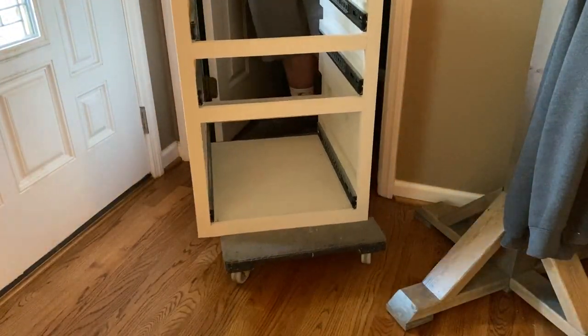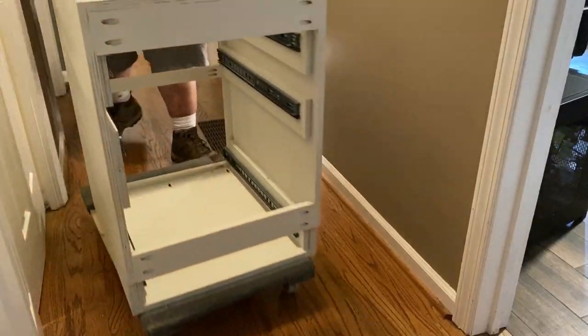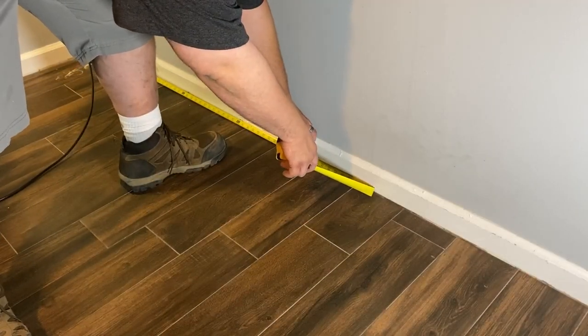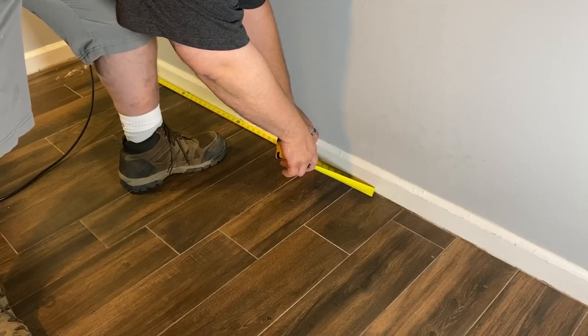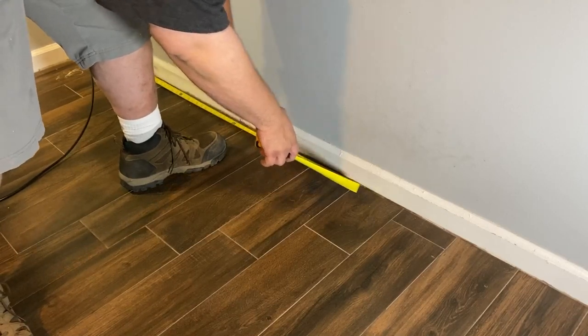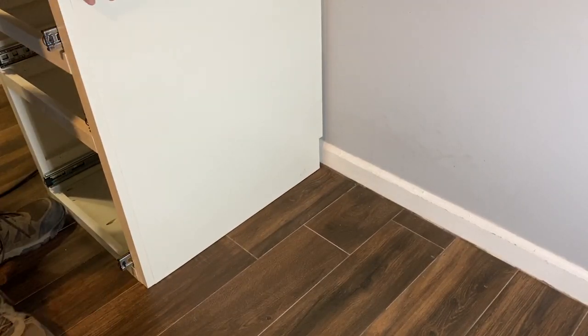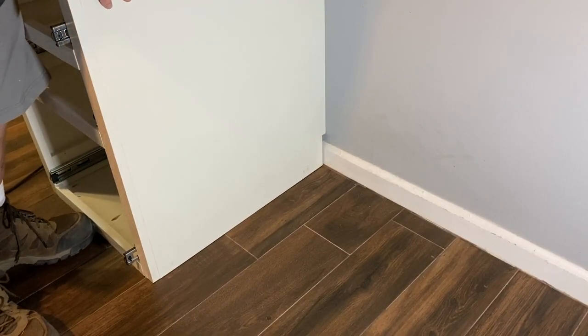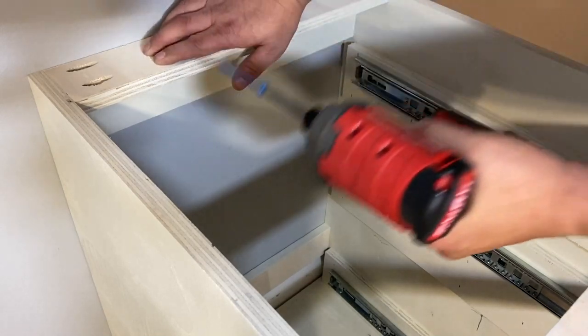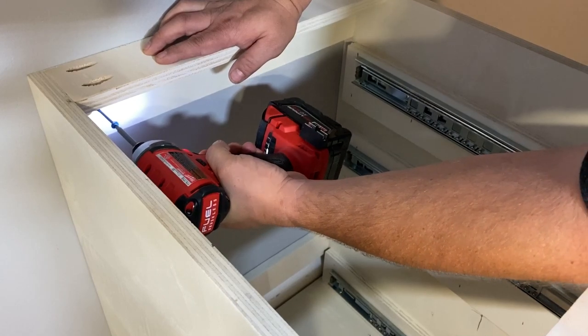Now it's time to move on to installation. I took all these cabinets upstairs and used a furniture dolly to move them into the office space. I first marked the center of the room and then marked back 20 inches because I want a 40-inch opening in the center of the desk. Then we're going to butt up the cabinet to that mark and secure the cabinets to the wall using two-and-a-quarter-inch pocket hole screws into the studs.